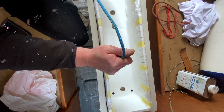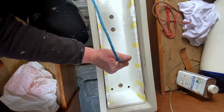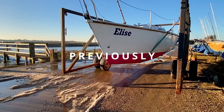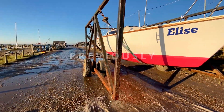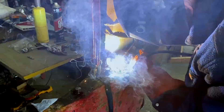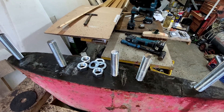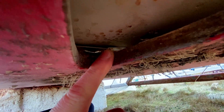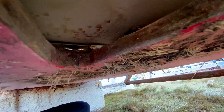Hey guys, welcome back to my keel project. Today is the day that I'm going to bed the keel tray down in the bottom of the keel box. I discovered there was a steel bar in the back of the keel box which I didn't really like, and that was definitely causing me some problems, allowing the keel to cant, especially in choppy seas.